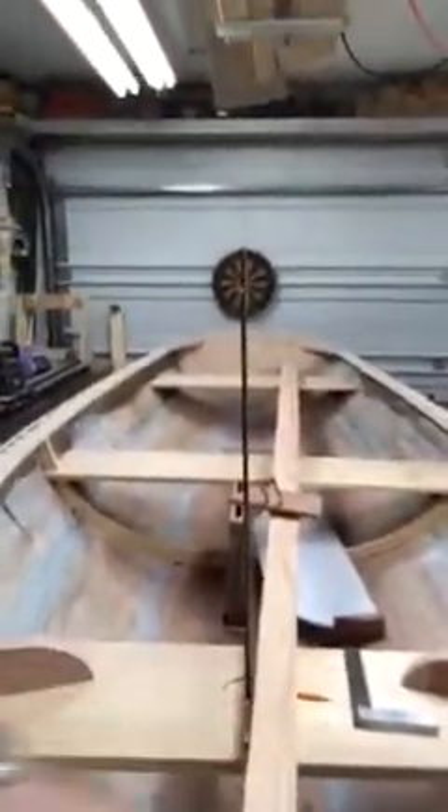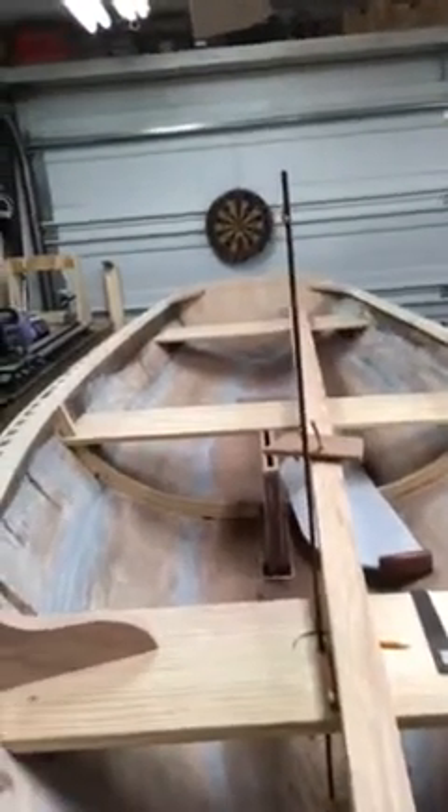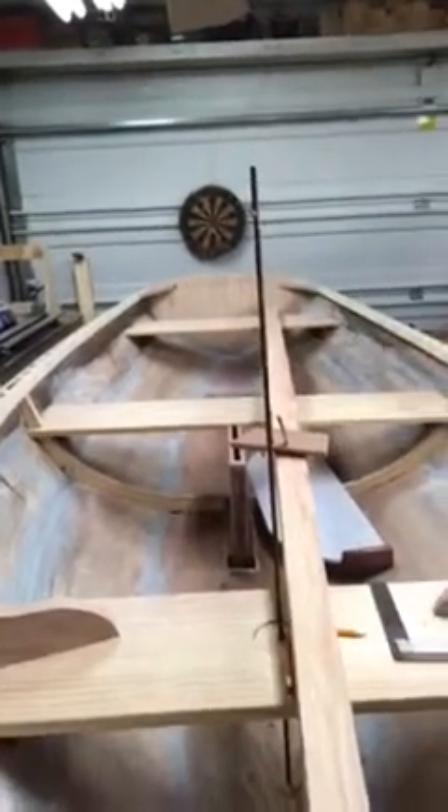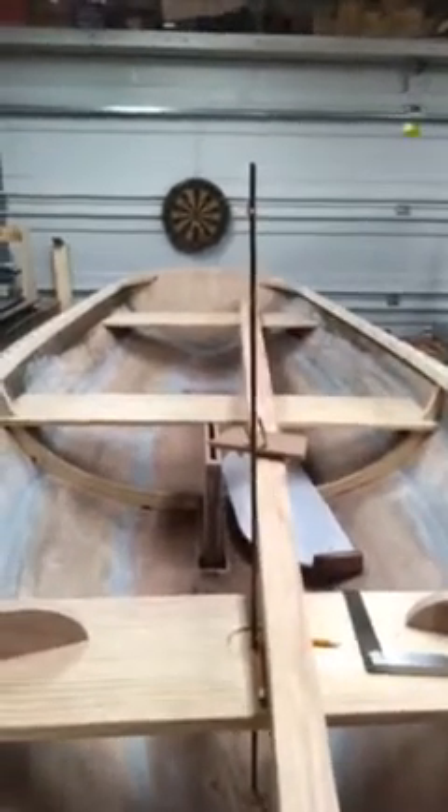Then I'll go down the center of each of those eight sides and strike a line right down the center, plane those points off, and that gives me a 16-sided figure. From there I can pretty much just round it off by eye. I've got a few waves in it because I cut the taper on my table saw, which really isn't made to handle a 10-foot board — I had to use saw horses.